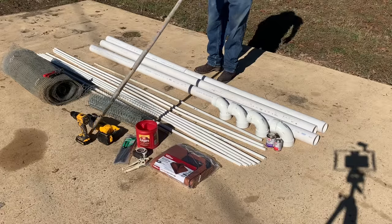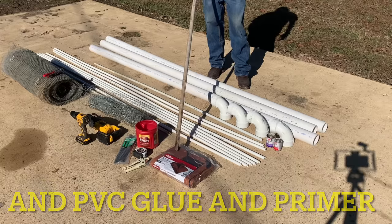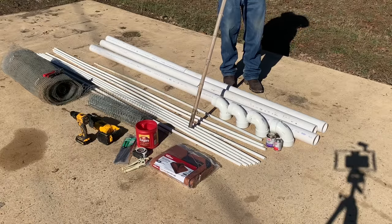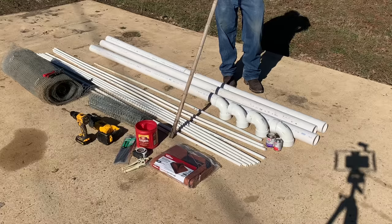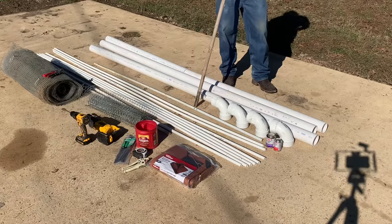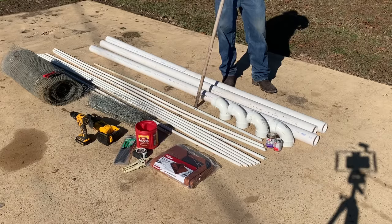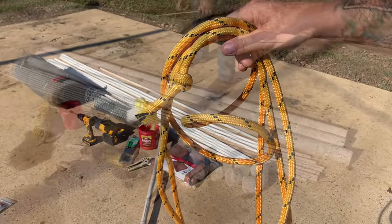There's a pipe cutter — we're only going to have to make about 2 cuts. That is an 8 by 10 tarp. I also need 2 half-inch elbows and some cheap metal screws with a washer built on. You're going to need about 10 to 12 foot of rope too. First thing, we're going to cut one pipe in half to be 5 foot, and these others I've got to cut to make them exactly 10 foot.